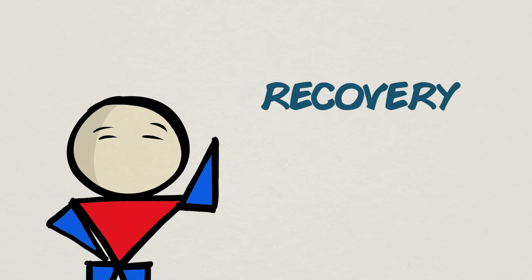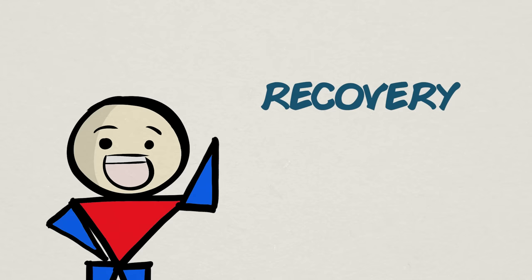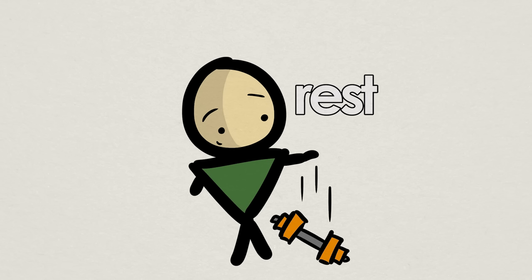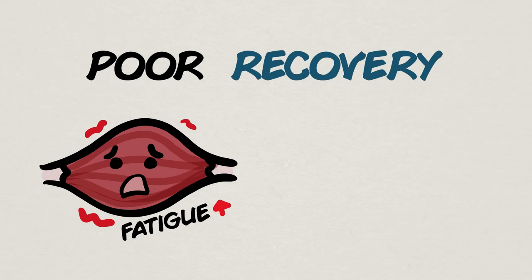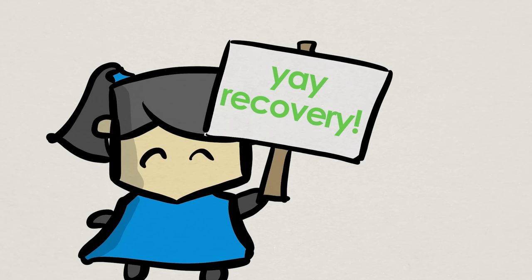Recovery is the third and final extra tip for progressive overload. Although recovery itself doesn't directly cause gradual increases in stress, you do need time off from training to properly adapt and reduce fatigue. Not doing so can cause long-term fatigue, which will stall your progression since you're not performing at your highest level. Recovery is a very important piece.